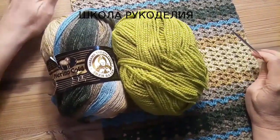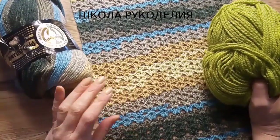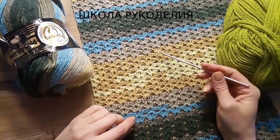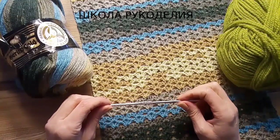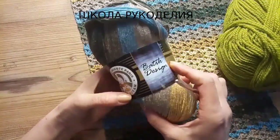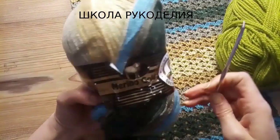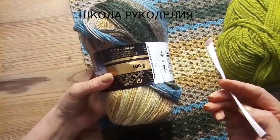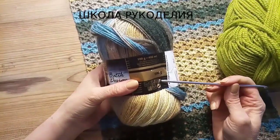Здравствуйте, мои дорогие зрители! С вами Школа Рукоделия и я Вика. Сегодня мы вяжем такой шикарный кардиган. Узор шикарный, простейший, из одного ряда. Крючок у меня 3,5 мм. Нитки вот такие — Мирино Голд. Турецкая пряжа, которая у меня была из обзора, девчонки. Называется она Мирино Голд.